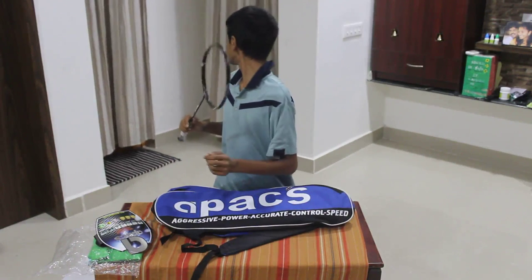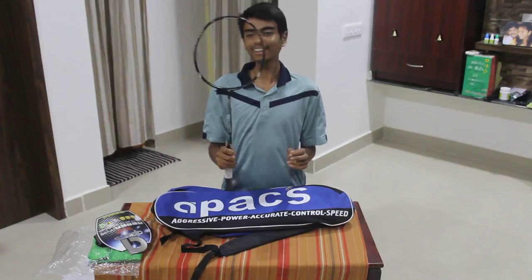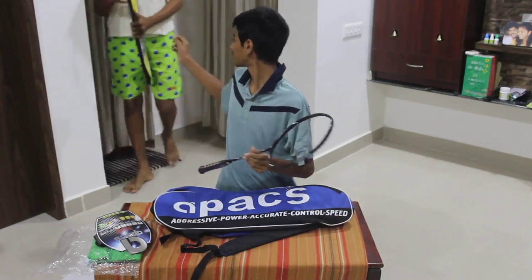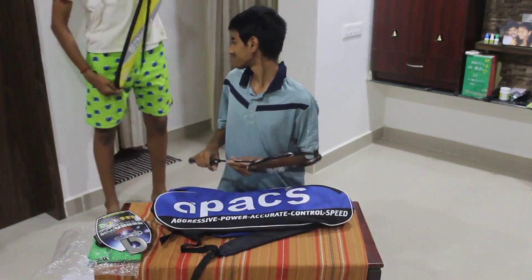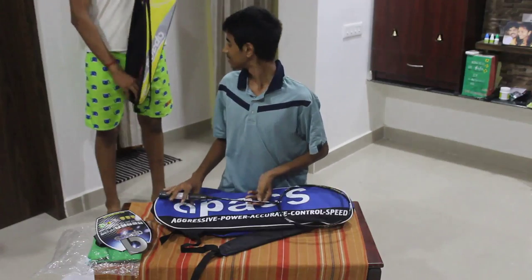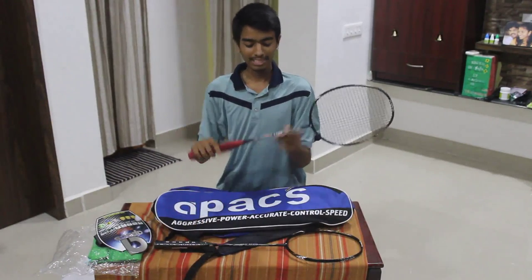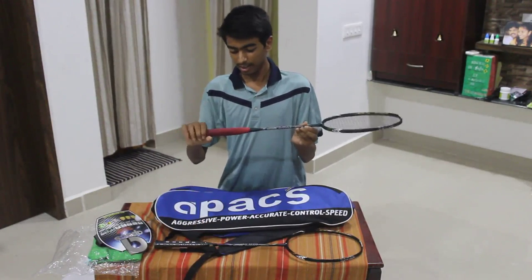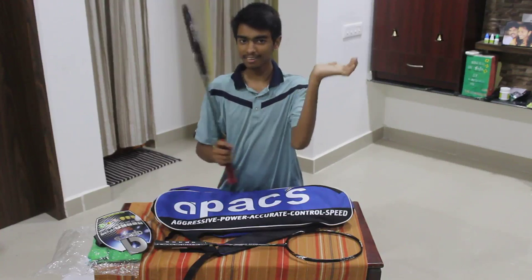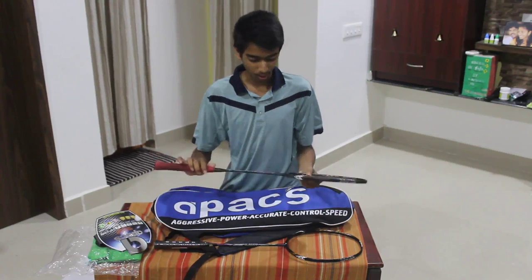He also has the same racket and I've played with it — had a joy playing this racket. Here's the exact same racket with a nice soft Yonex grip and Yonex BG65 strings at 26 lbs tension. That's what it looks like once it's strung and the grip is on.